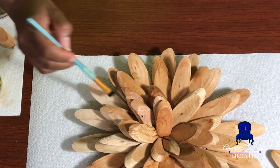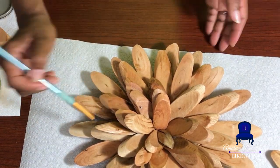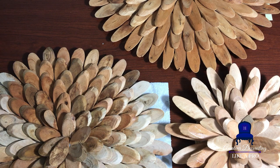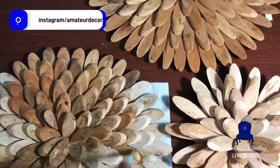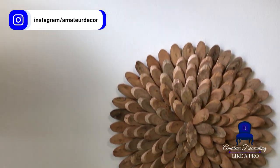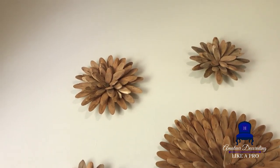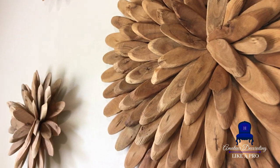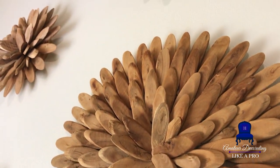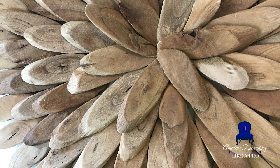I just can't wait for you to see the result. You see it — same stain, but a different result every single time. It is so different.